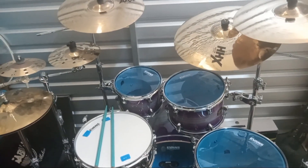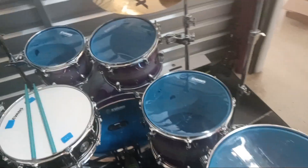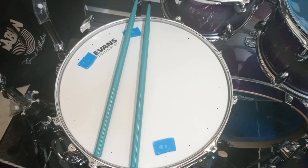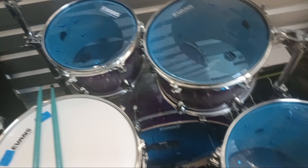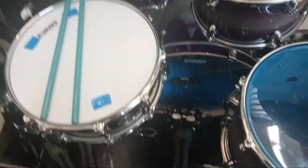Finally got everything together. This is a Mapex Armory Series kit. I got all Evans heads on it — got the Evans ST Super Tough dry version with the little vents around the edges, and I got all the Evans Hydraulic Blues: 10, 12, 14, 16 inch toms, a 14 by 5.5 inch snare.